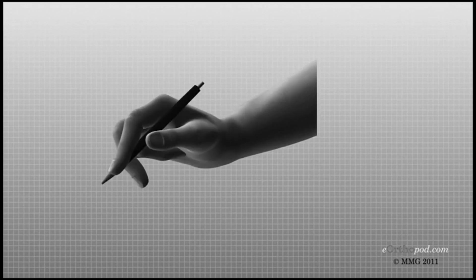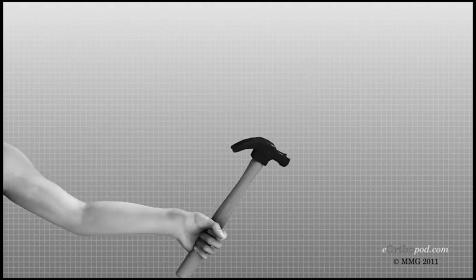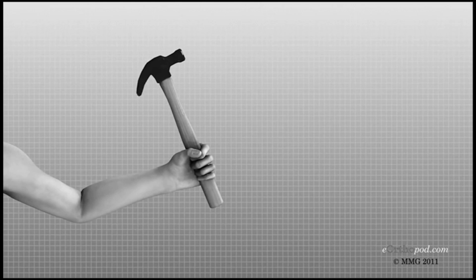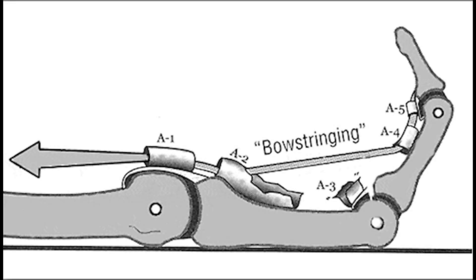If the pulley system were not there, the tendons in the hand would be free to move around, making it difficult to control the movement of the fingers and thumb. This would make it challenging to perform even simple tasks, such as picking up a cup or tying a shoelace.